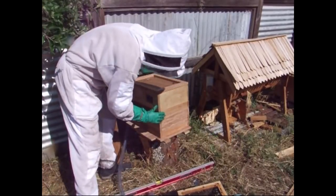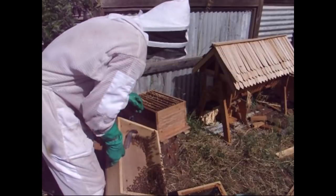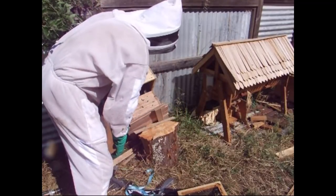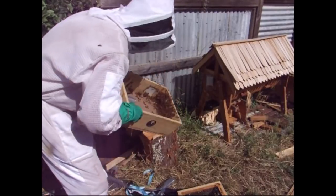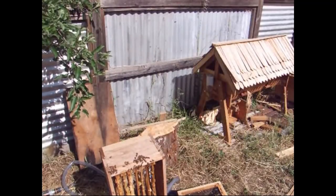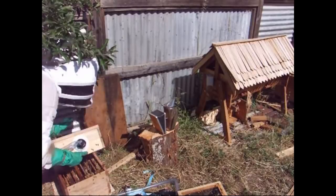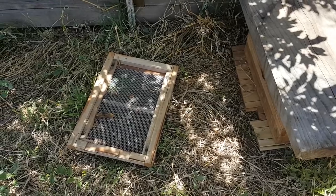This might be one of those unpleasant learning experiences. Well, there's a good lesson in what not to do. So I was pretty sure I had a bottom board, and I did — I just couldn't find it.